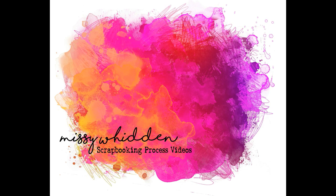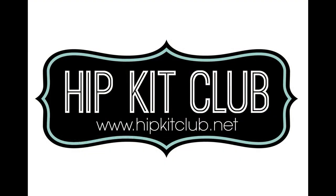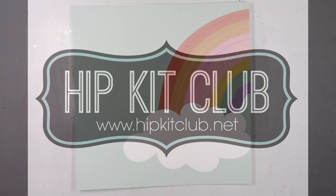Hey friends, it's Missy again. Thanks so much for stopping in today. I have a new layout to share for Hip Kit Club and I'm using the 2021 January kits again.